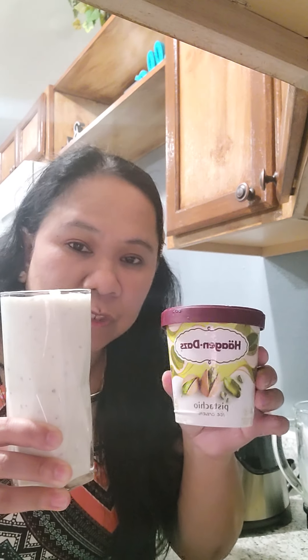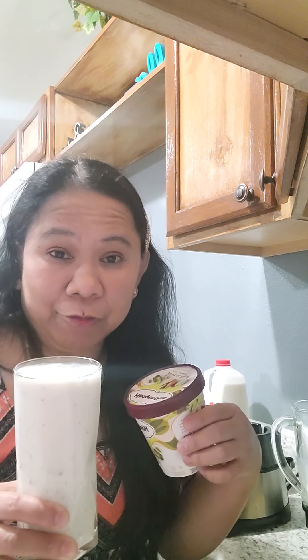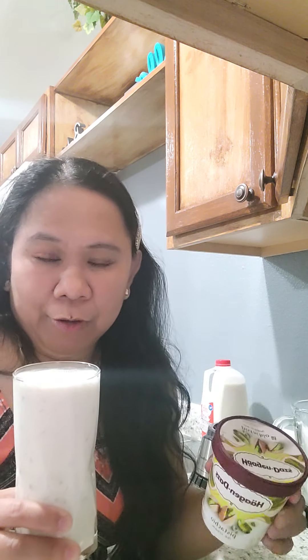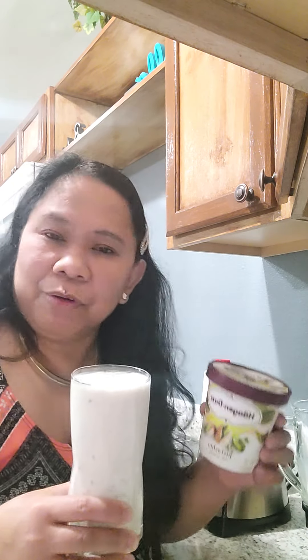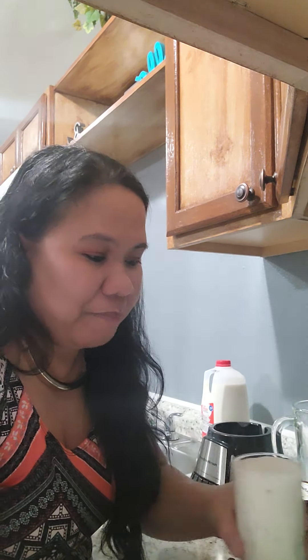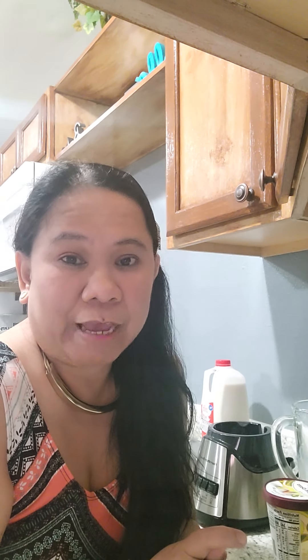There you go, folks — this is my pistachio cheesecake milkshake! I'll show you the papaya cream pie later. I'll just ask Reg to help with the whipped cream. So there you go — I'm five days straight this week, so finally it's my day off. Usually by the fifth day I'm already tired — they say 'gapang' — but can't complain; work pays the bills.